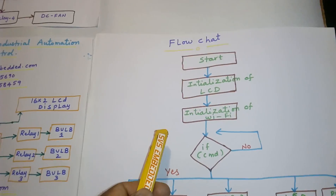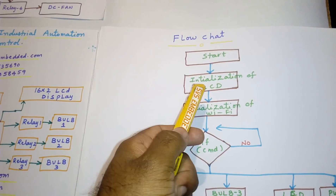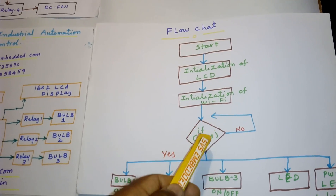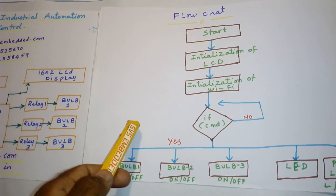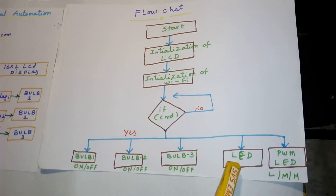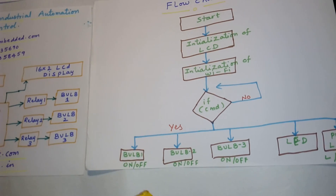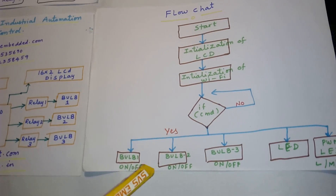And the flowchart is: we need to start with initialization of the LCD and Wi-Fi. If a command is received from the phone — if it is A, B, C, D, or E — for example, pressing A will turn it on. Pressing A again will turn it off, and so on.